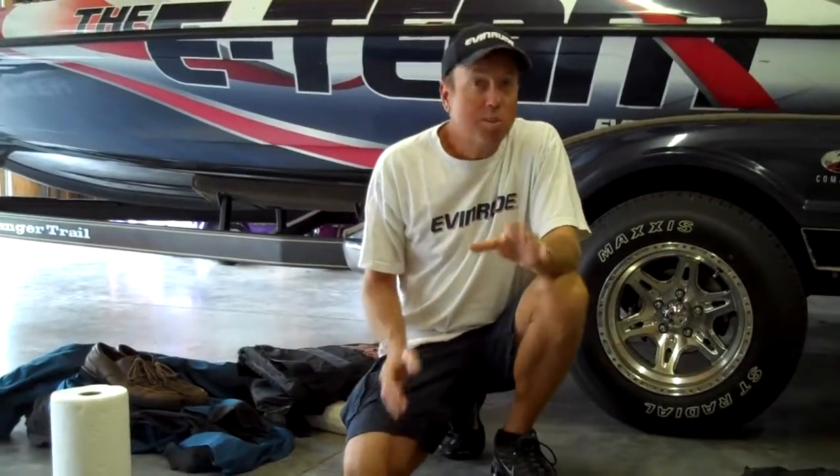Hi. Today I want to talk about stuff that I take in the boat. I was thinking about a few things, but as I got to looking in there, there's a lot more than just a few things. There's stuff that I just never leave the dock without, and that's what I want to talk about.